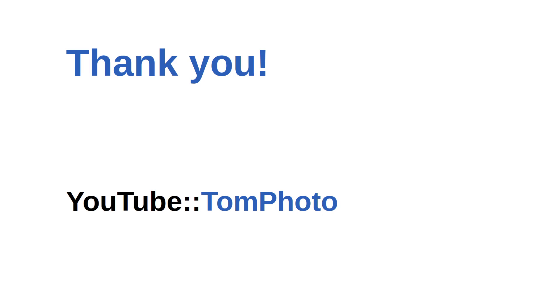So there you have it. Thank you for tuning into the Tom Photo channel. I hope to see you again soon in my other videos where I talk about photography related matters. Have a great day.